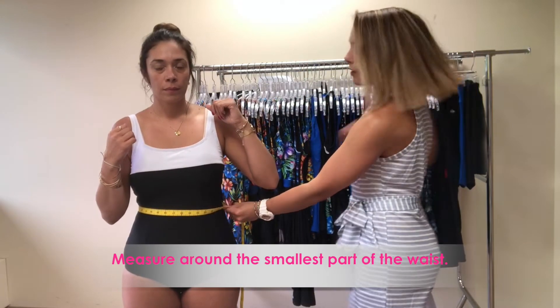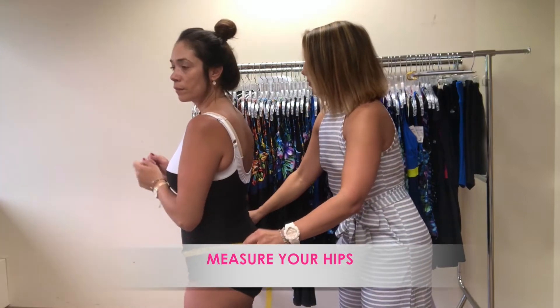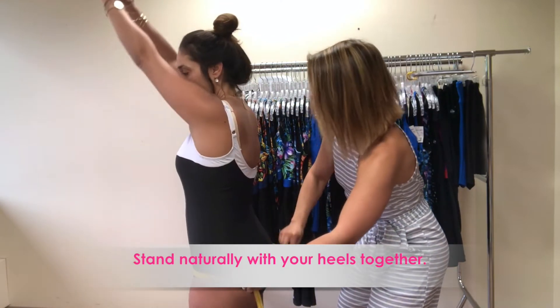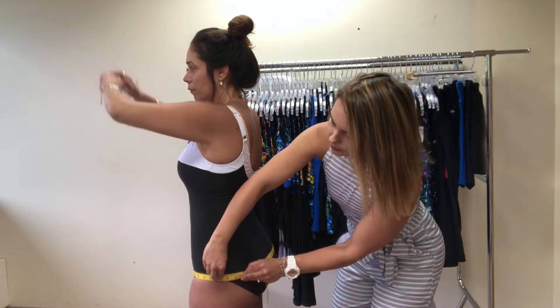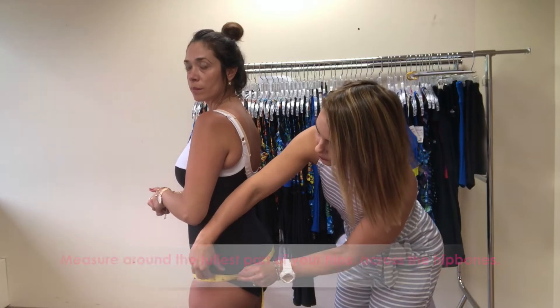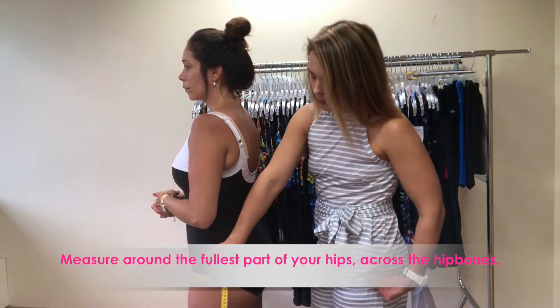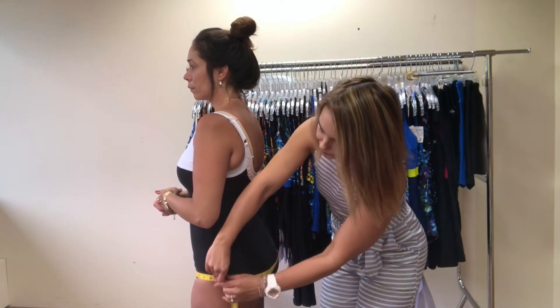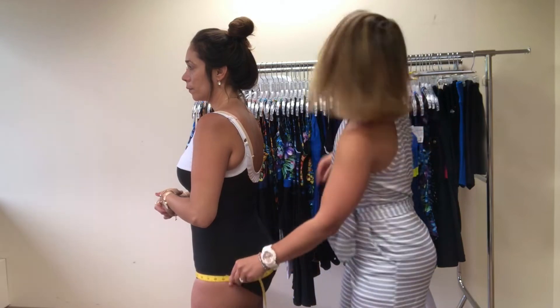Write it down and then move down to the hip. Turn to the side again Maria, lift up those arms so we can see. We're going to bring the tape measure around the fullest part of her booty — it's parallel with the floor all the way around, just below those hip bones. Most people think that the hip is all the way up here, but it's actually down lower so that you get the fullest part. And again, don't squeeze it too tight.